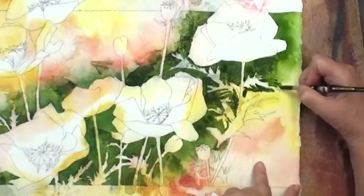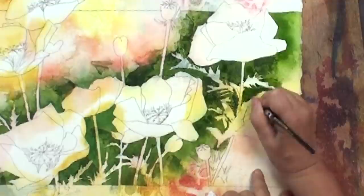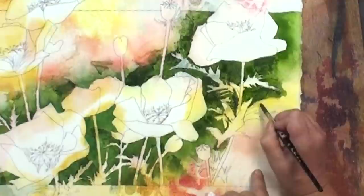Well, look at this — we're almost done. Now it's just a matter of coming in here and losing a few more of these edges. I basically want to keep this corner light, so we're just going to have to do our lost edge trick again.